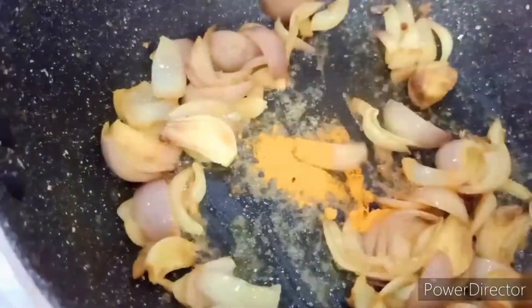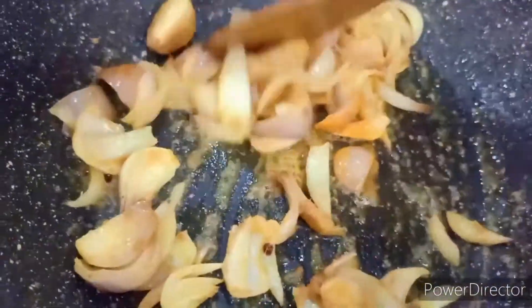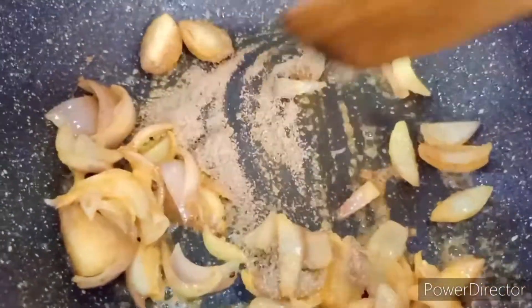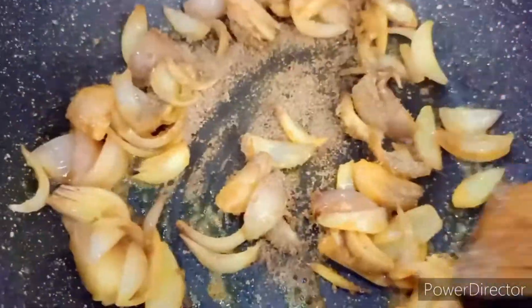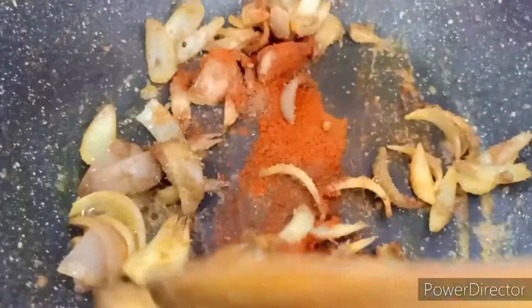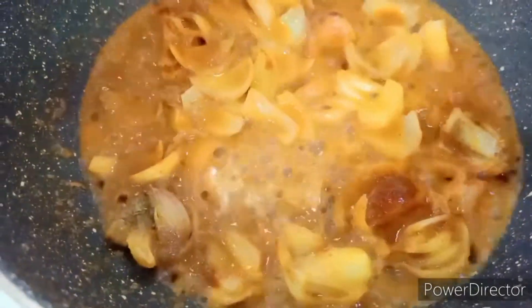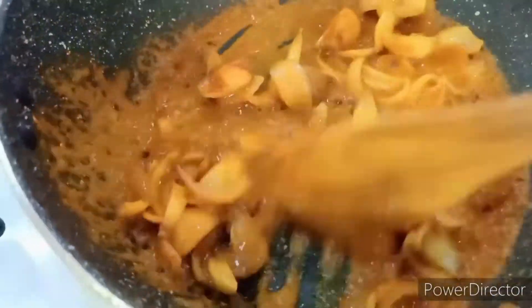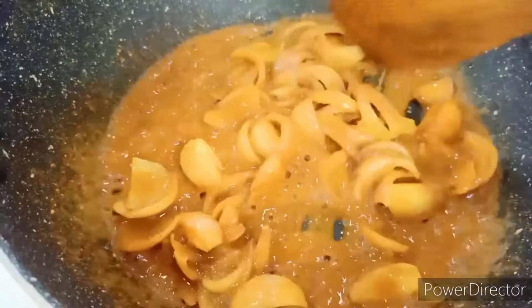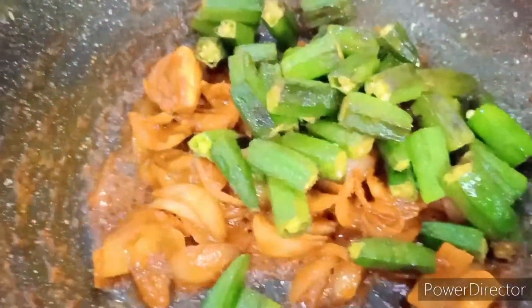We'll cook and then drop in all the dry spices — not the coriander leaves, just all the dry spices. Once they begin to get really dry, we'll add some water and fry for some more time until all the water dries up.